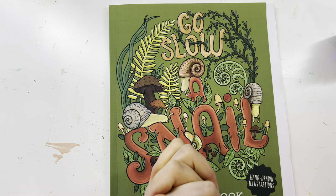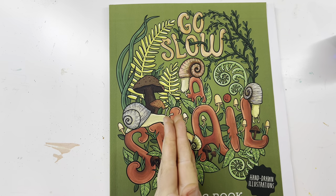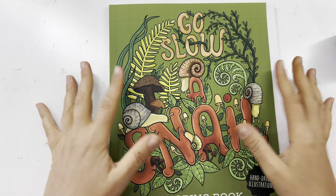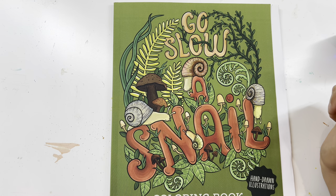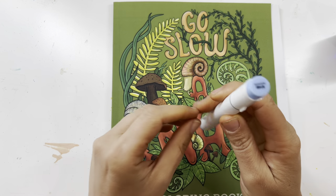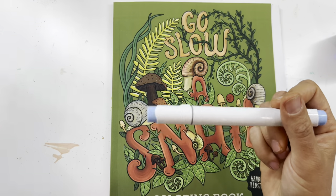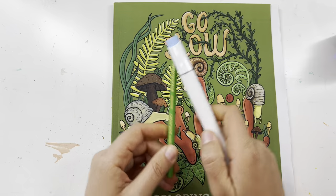Hey guys, welcome back to my channel. My name is Maya, and today I'm going to be doing a color with me, a speed color in this book — 'Go Slow: A Snail Coloring Book' by Jen Racine. I'm going to be using my Ohuhu alcohol markers along with pencils on top, and it's a great combo.